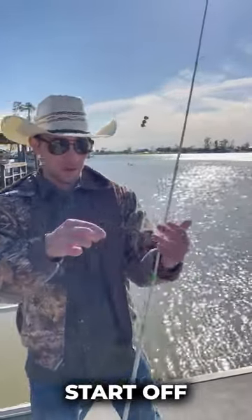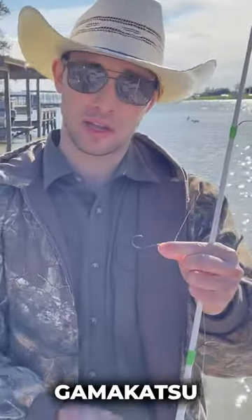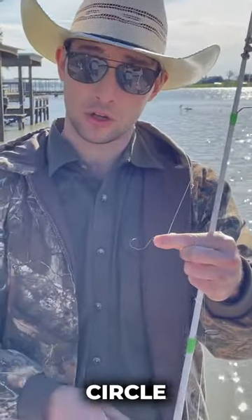We're gonna start off by having one of these octopus hooks. This one here is a Gamakatsu octopus circle hook.